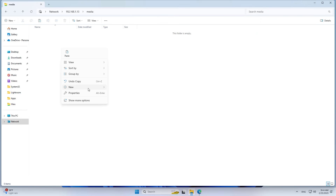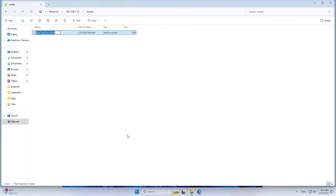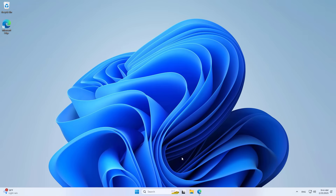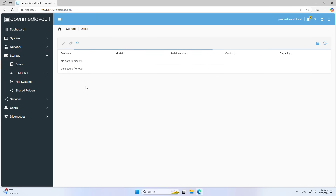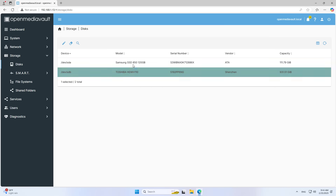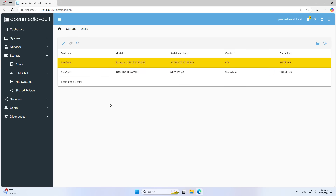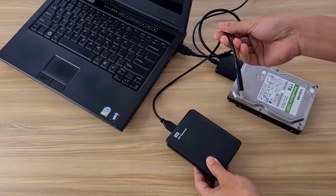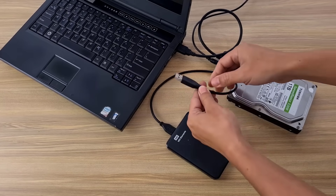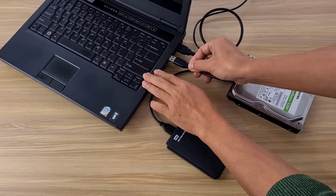These are the basic steps to build a network storage server. You can connect more hard drives if you want. This server is suitable for individuals and small offices. Good luck!